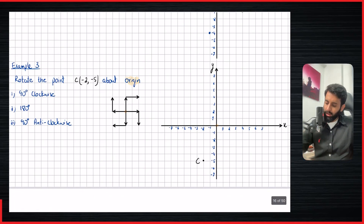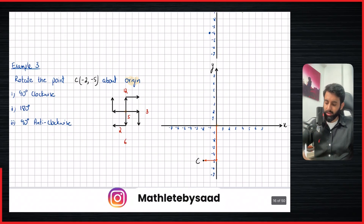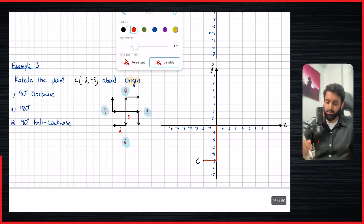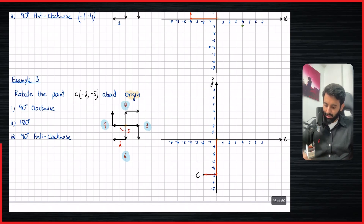Here's the third and final example: a point with coordinates minus two comma minus five. From the center, that's five down and two to the left. Sometimes it gets confusing between clockwise and anti-clockwise, so you can write the numbers of a clock to remember your directions. Spinning 90 degrees clockwise: five down becomes five left, and two left becomes two up. So five to the left and two up is where we end up. With decent practice, you won't even need the sign, but it really comes in handy when the center is not the origin.